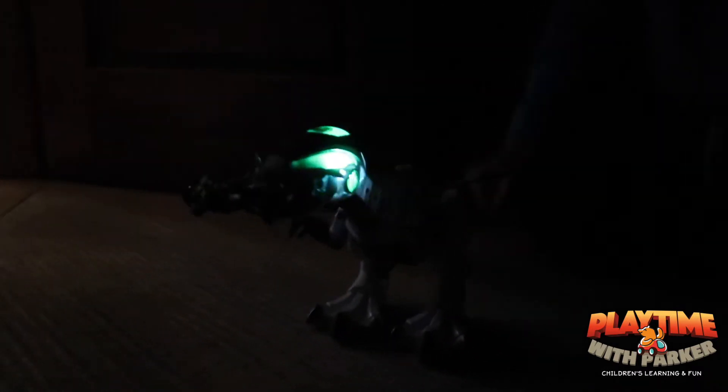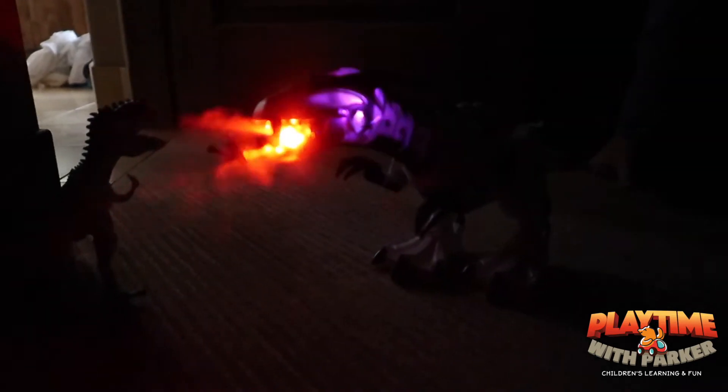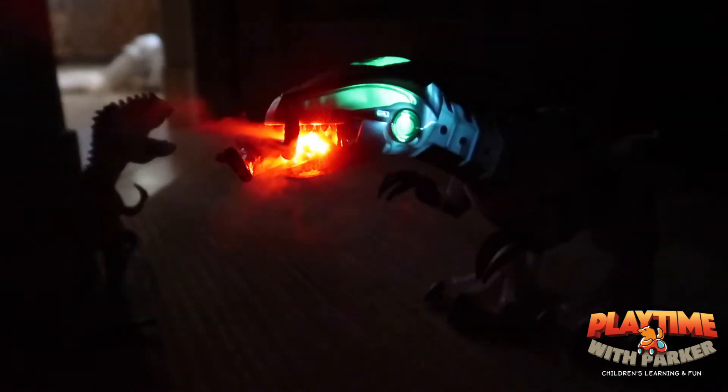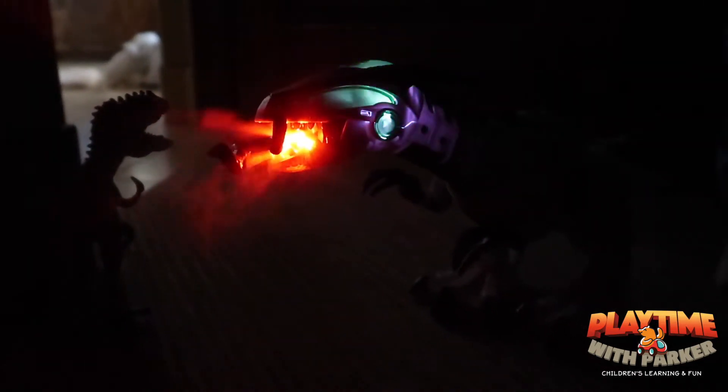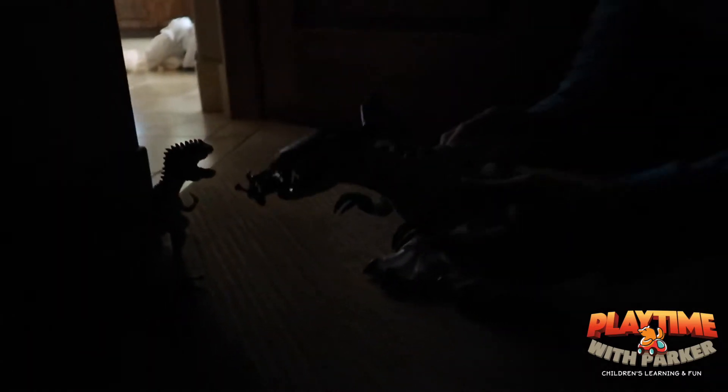Smoke Dinosaur and Baby T-Rex are taking their food to eat, which is the guy that tried to capture T-Rex. Whoa! Okay, they just made a kebab!